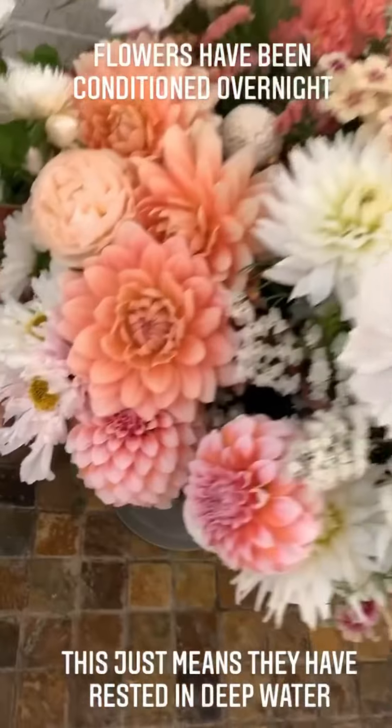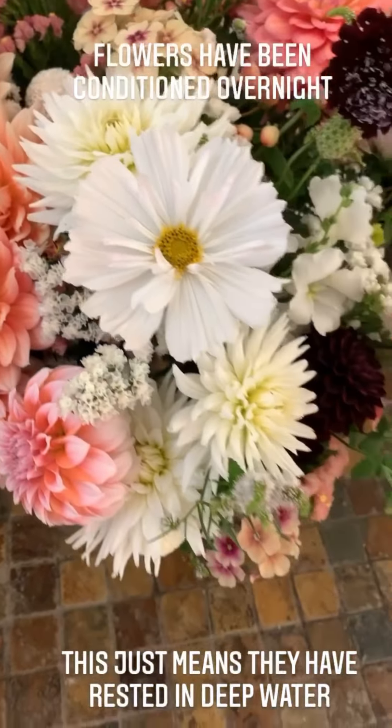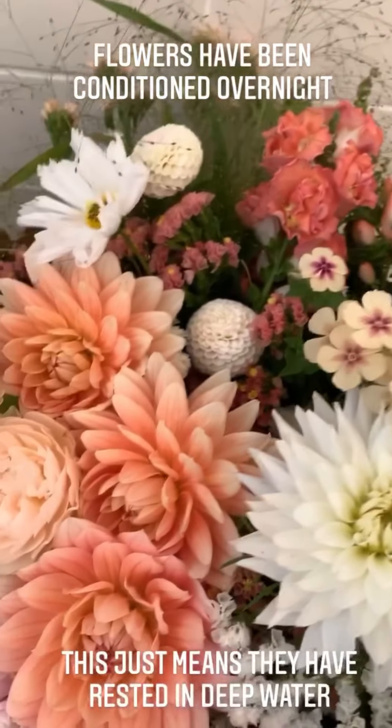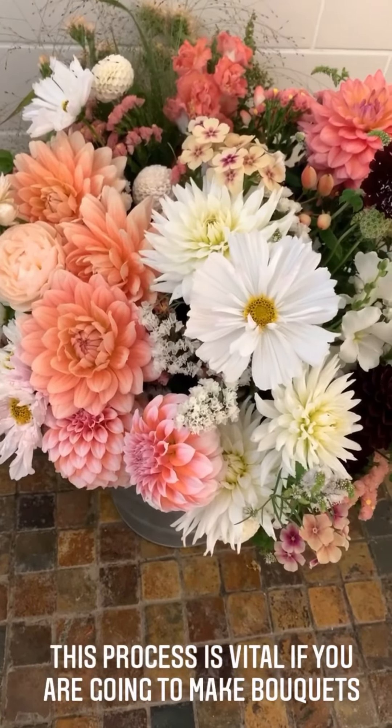Hey, these look perky, don't they, after their night in the shower room? It's the coolest place apart from the flower shed, and if anything was going to wilt — and you shouldn't then use it in bouquets — it would have done so by now, so you're pretty safe that these are going to be all right.